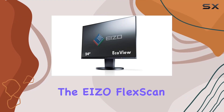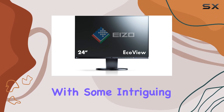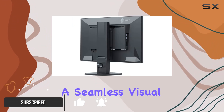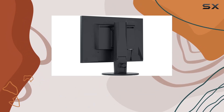Today, we're diving into the EIZO FlexScan EV2450FXBK, a 23.8-inch LED lit monitor with some intriguing features. First off, the thin bezels make it ideal for multi-monitor setups, providing a seamless visual experience. The clear view from all angles ensures that you can enjoy vibrant visuals regardless of where you're sitting.